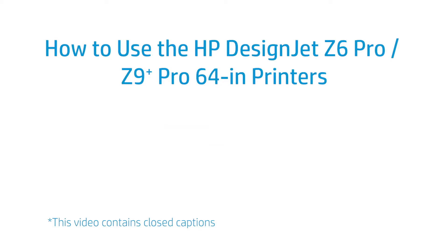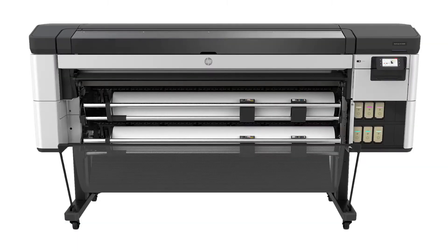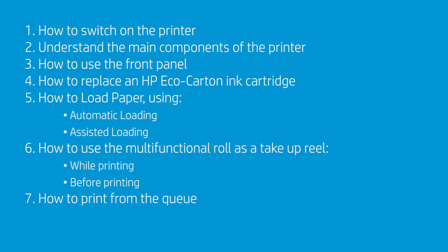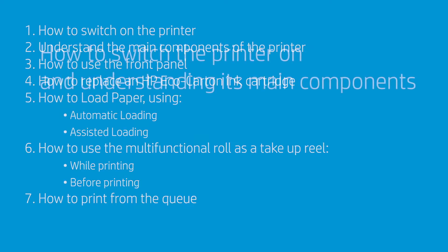This video shows how to use the HP DesignJet Z6 Pro or DesignJet Z9 Plus Pro printers. We will explain how to switch on the printer, understand the main components, use the front panel, replace an HP Eco Carton ink cartridge, load paper using automatic or assisted loading, use the multi-functional roll as a take-up reel while printing and before printing, and how to print from the queue.